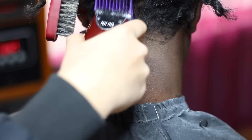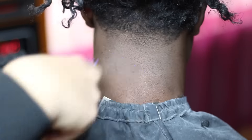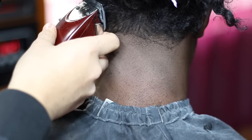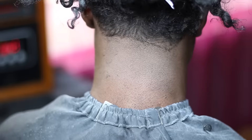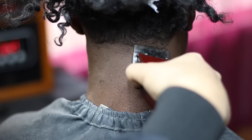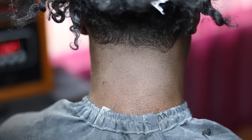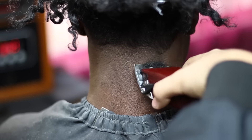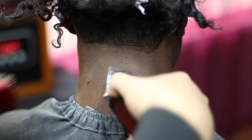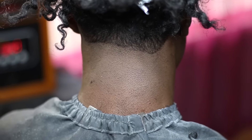It just takes practice. You don't have to do them in the exact order I do them — it can be different orders. It just depends on the hair texture. I just like doing it like this with the hair texture I was working with in this video. I'm trying to keep it at a level where beginners and advanced people can both understand.